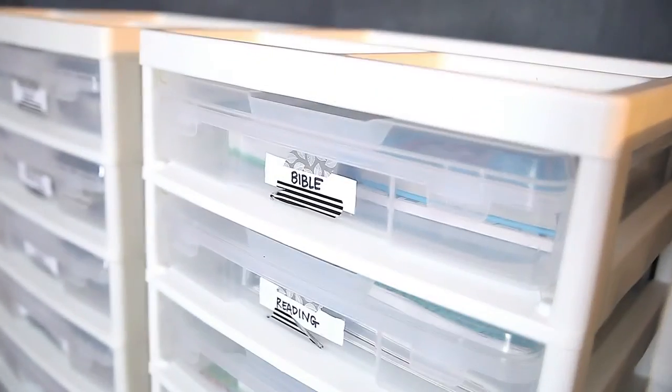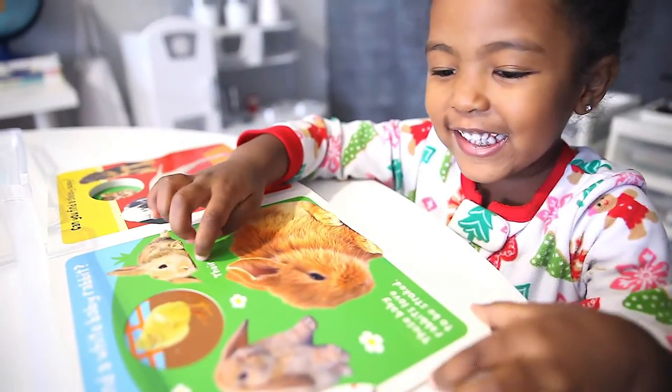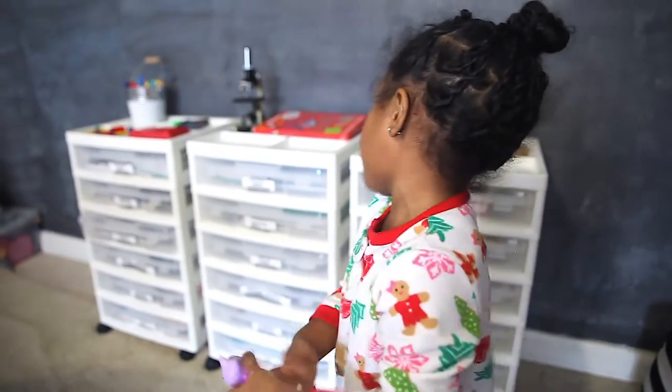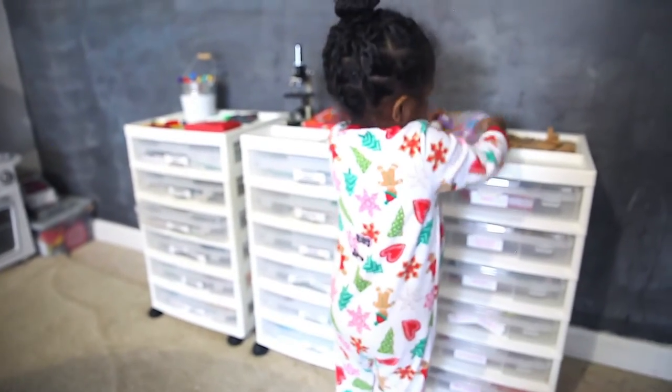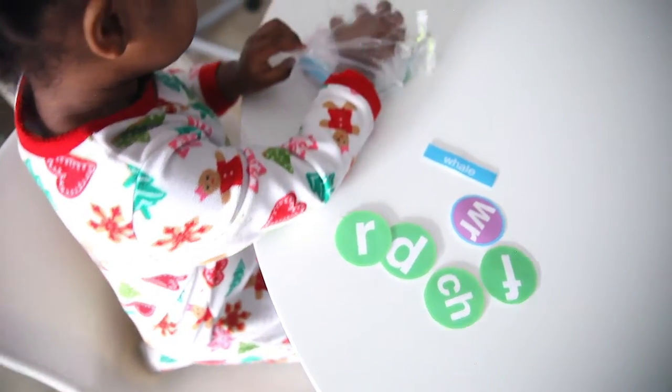I like these because they have separate drawers for each subject, and the base is really large so it holds a lot of things. I also really like that it closes, so I don't have to worry about them spilling stuff all over the place. They can simply just grab a workbox and move it into the space where they're going to be doing their work.